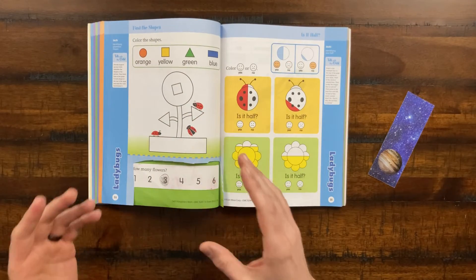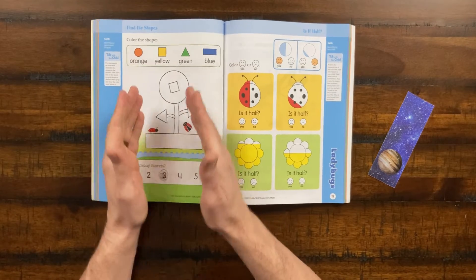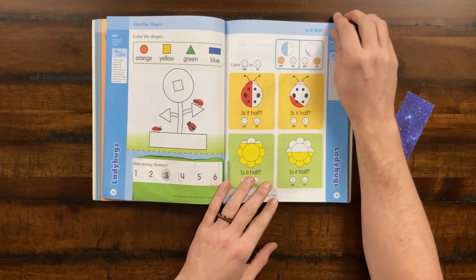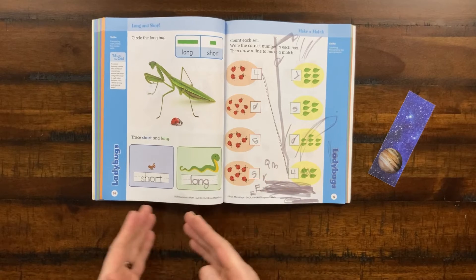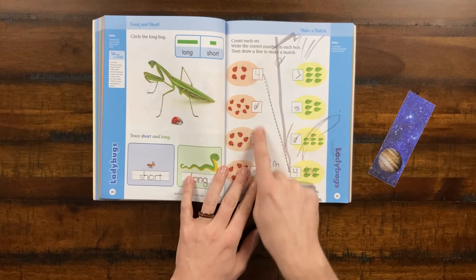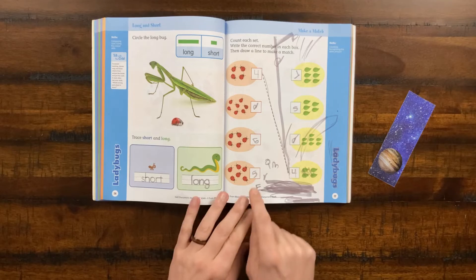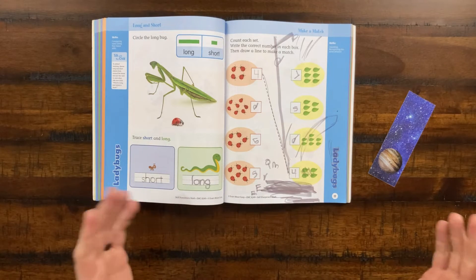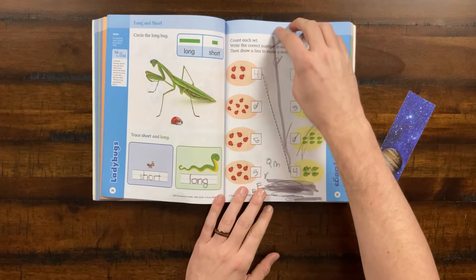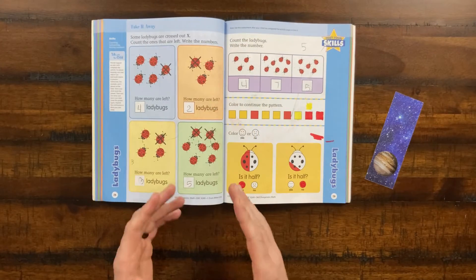Here we see a little bit of geometry work — they're having to color certain shapes and learning about what is half and what is not. Moving on, we're actually tracing letters and bringing in some letter and handwriting work. She's writing numbers here — you can see sometimes she gets them wrong. That number is backwards — that's okay. She writes the number five here, but it should have been six — and that's okay. We're just learning and building that confidence in math.